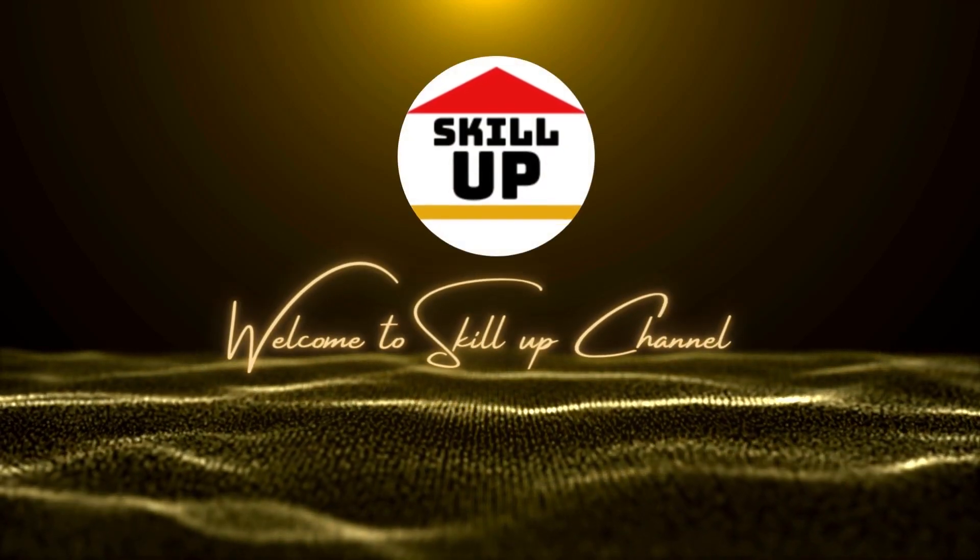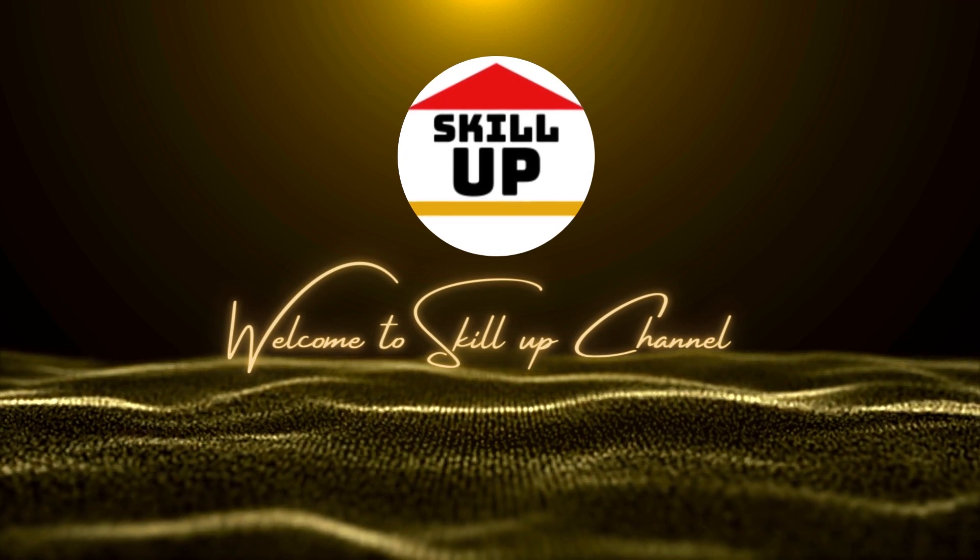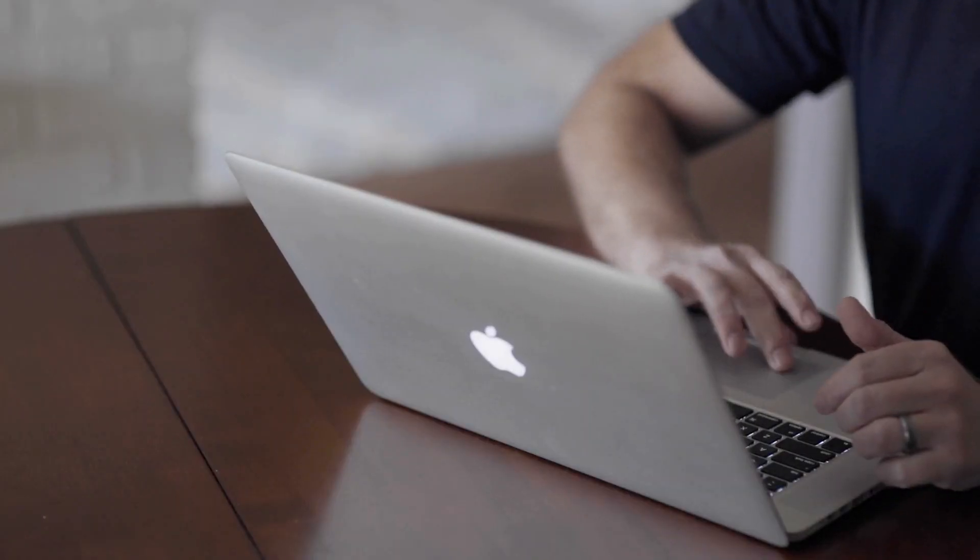Hi there! Welcome to SkillUp channel. In this quick tutorial I'm going to show you how to connect your laptop to your Android television.